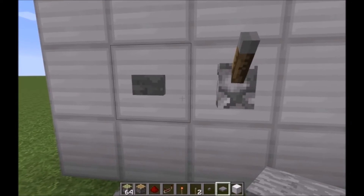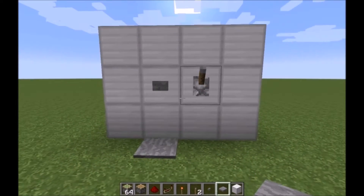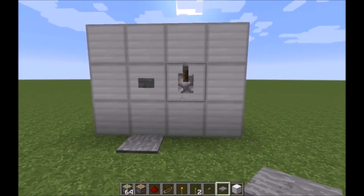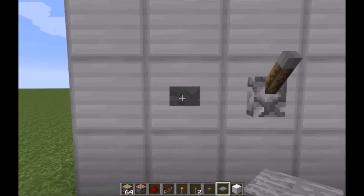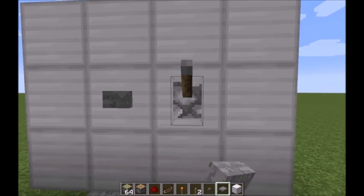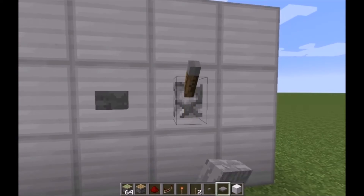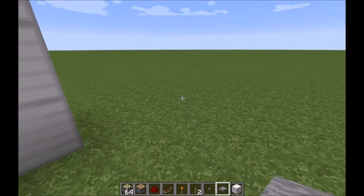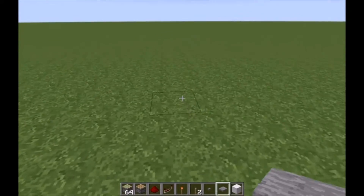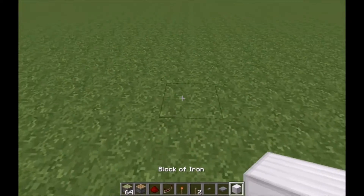Hello again, welcome back to another video. One of the biggest things I get commented on or people ask is: in my redstone creations, how can they make a button or pressure plate work the same way as a lever? Because a lot of people do not want to have a lever. Today we're going to show you real simple ways to do this — we're going to do T flip-flops, and I'm going to show you two designs.